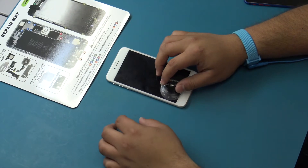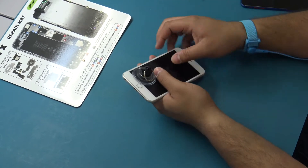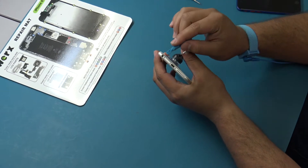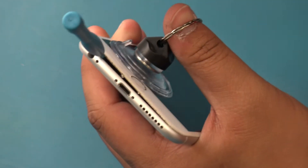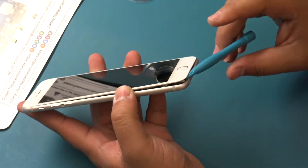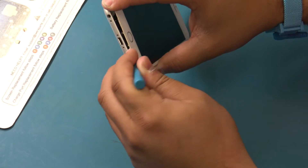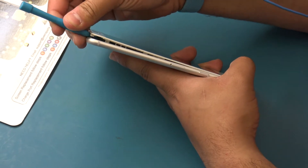Press the suction cup onto the screen just above the home button. Be sure the cup is completely on the screen to get a tight seal. While holding the iPhone in one hand, pull up on the suction cup with your thumb lightly to create an opening between the display assembly and the rear case. While lifting on the suction cup, insert the plastic opening tool between the display assembly bezel and rear case just above the headphone jack. Twist the plastic opening tool using a key turn motion to release the display clips along the left-hand side of the display.